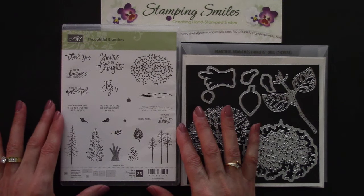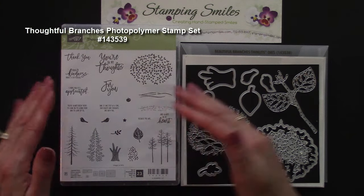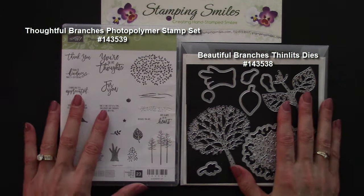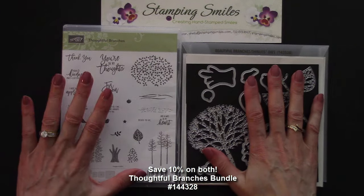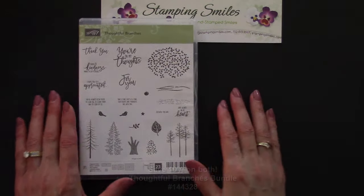Here's a better view of all the stamps that come in the fantastic Thoughtful Branches stamp set. And here we have the coordinating Beautiful Branches thin-lits dies. Both of these are available August 2nd through August 31st, 2016 in my online store, www.shopwithshelly.com, while supplies last. If you order the two together and use the special bundle item number, you'll save 10% on both. Today we're going to use just the Thoughtful Branches stamp set.